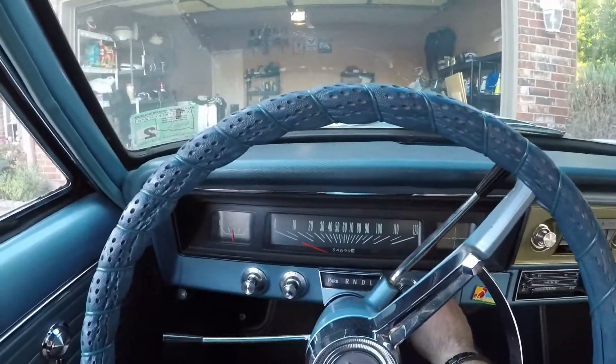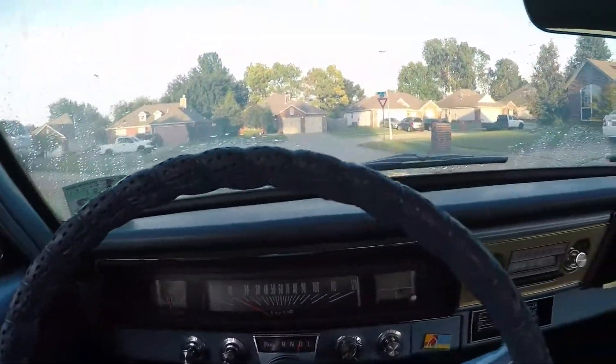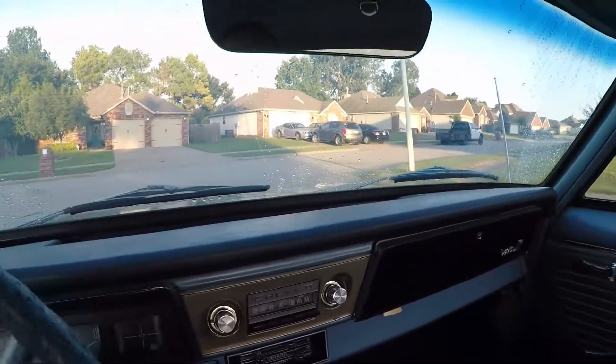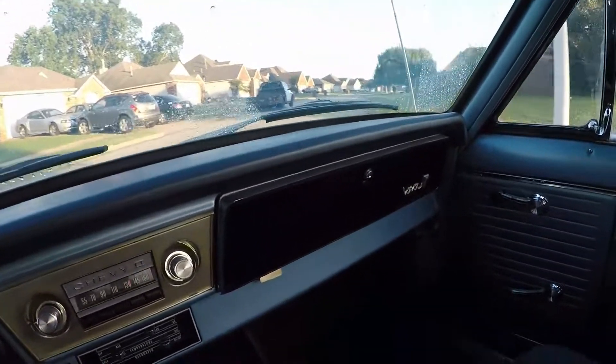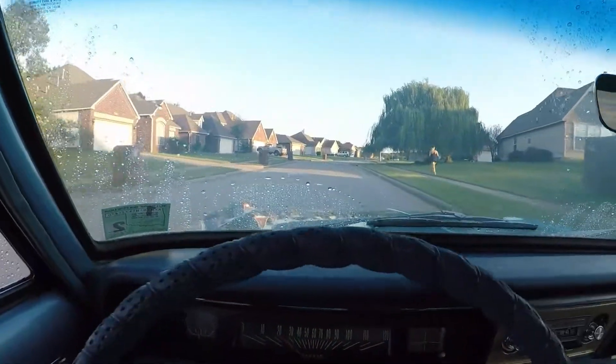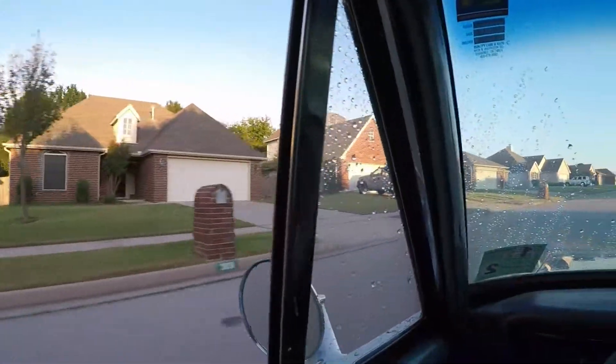All right, now I gotta wash it. Going to take it for a little drive in the neighborhood. It drives pretty good.